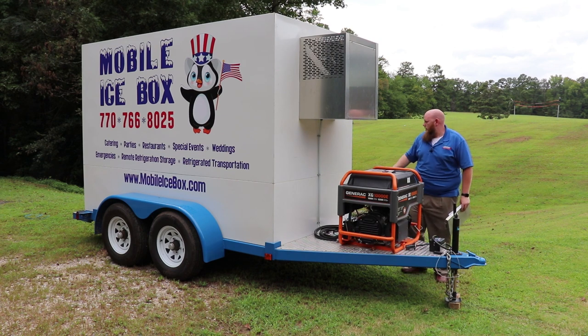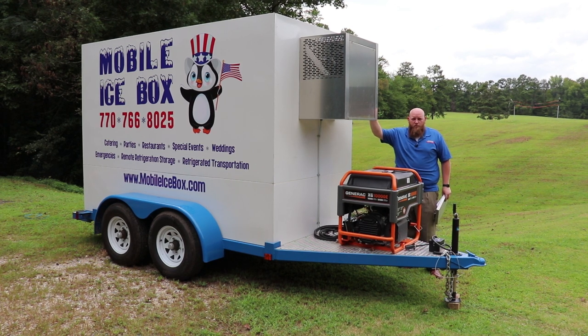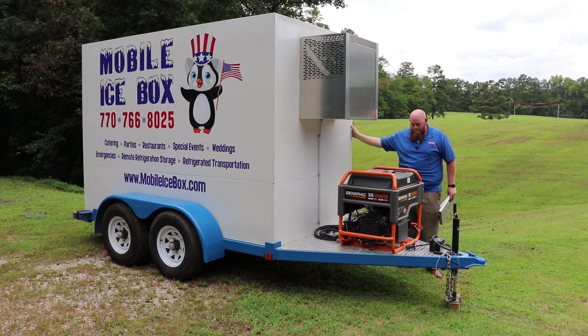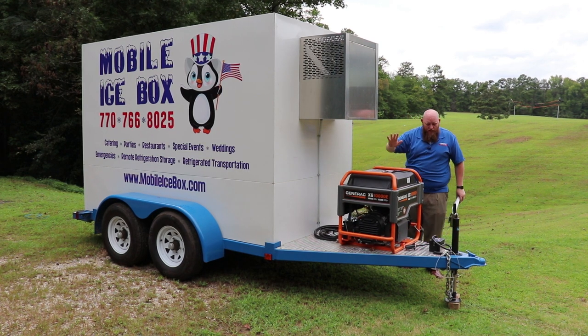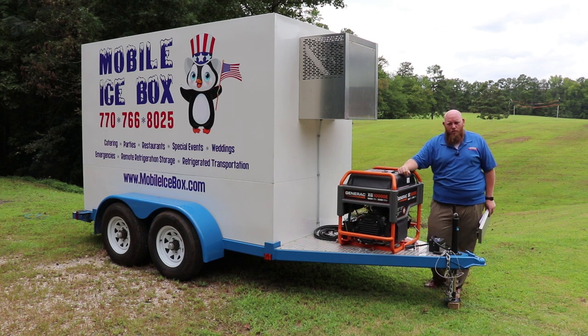On the other side we do have a temperature gauge, but we handle all of our temperature control in the electronic box, which I'll go over in a separate video. There are a lot more options — those are just some of the basics I wanted to cover. If you have any questions, you can always reach out to us.